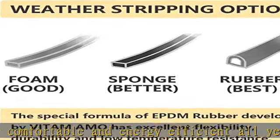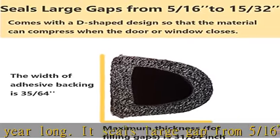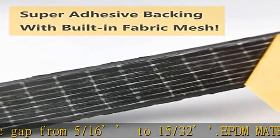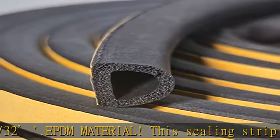Super strong self-adhesive door and window weather stripping is covered on one side with a strong sticky substance. Install it just by tearing the yellow film on the surface. It works on doors, windows, car trunks, hatches, electrical enclosures, coolers, lids, and more.